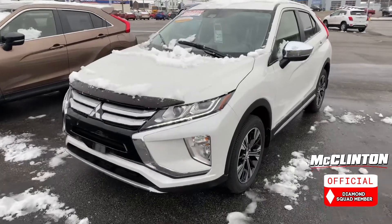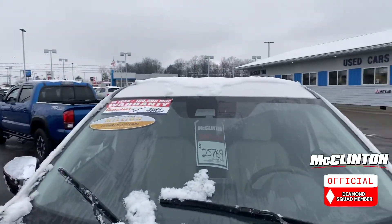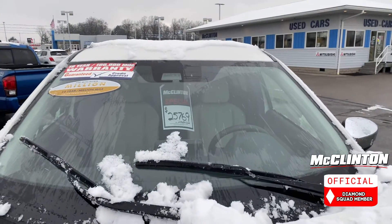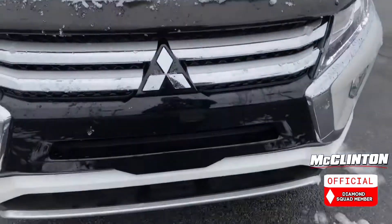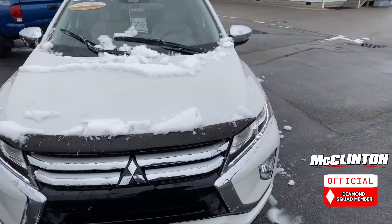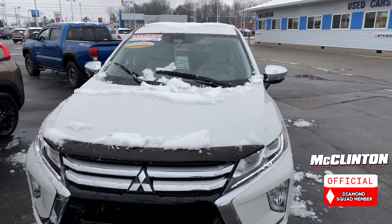Before I do that, I just want to show you something real quick. This Eclipse Cross is equipped with forward collision mitigation. And in 2021, every Mitsubishi vehicle will be equipped with forward collision mitigation — that will be standard from the factory on all vehicles.